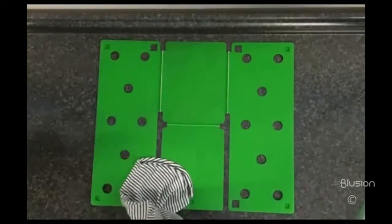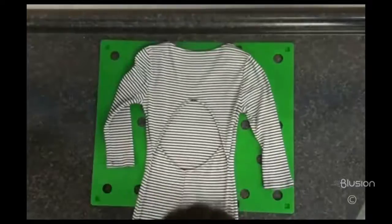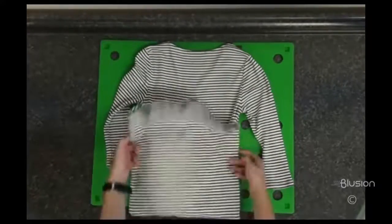Treat dresses like long shirts. You should fold just as usual and just will need to bring up more of the fabric upwards to fit on the flip and fold board from the bottom of the dress.